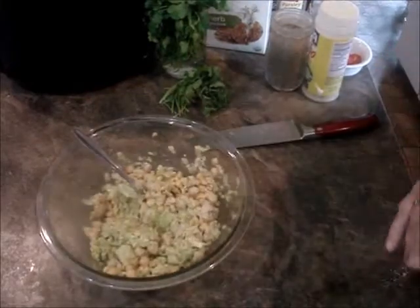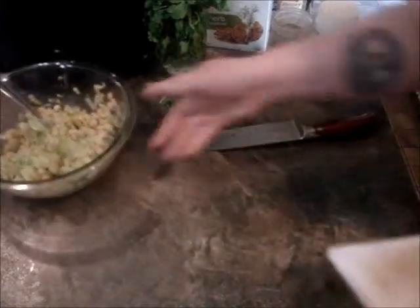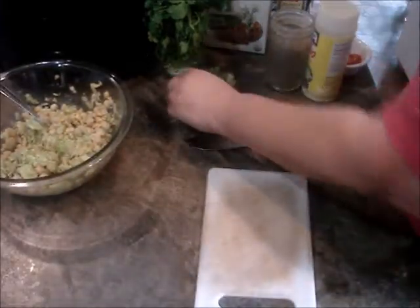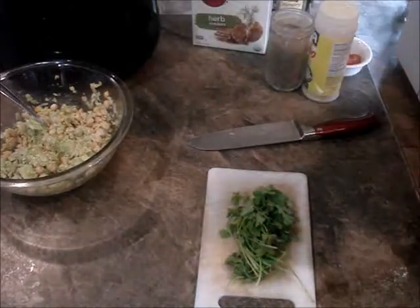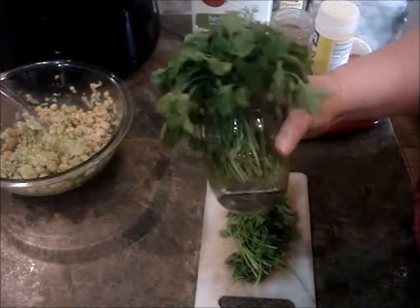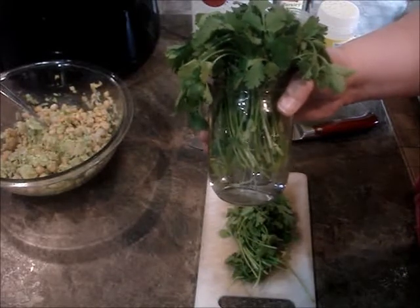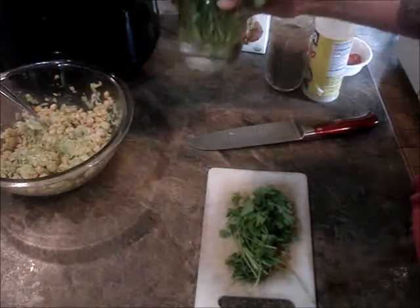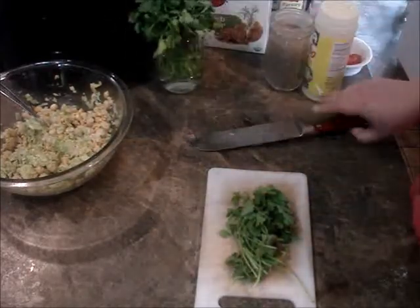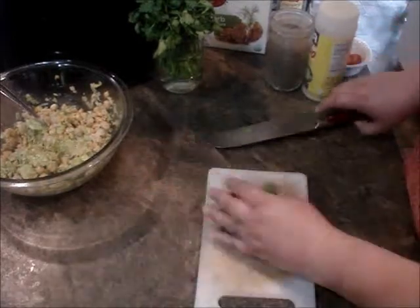Now I'm going to chop some fresh cilantro. A tip for you: if you don't want to keep your cilantro in the fridge, what I always do is put it in a mason jar with some water and keep it on the counter — it stays fresh. I'll just chop up a handful.